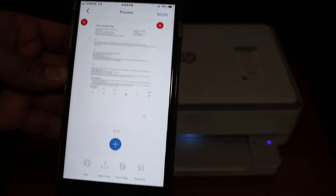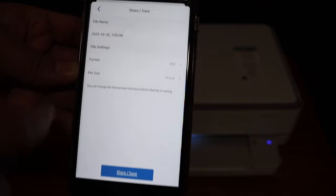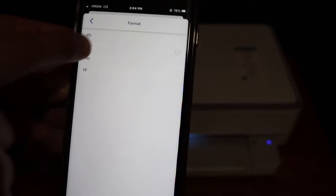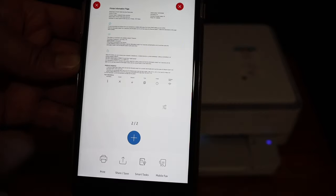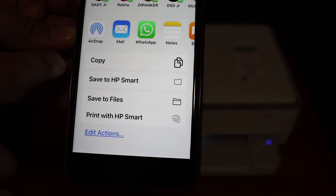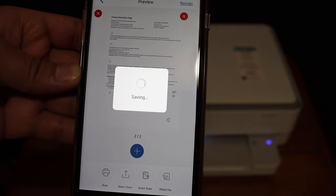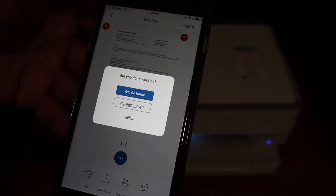We now have two scanned pages. To save, click the save button and change the name of the file as you want. Select the format — JPEG or PDF. If you use PDF it will be saved as a single file. Click the save button. On the next screen, select the save location, for example save to HP Smart app, and it will save it there from where you can access it. This is how we can do multiple scannings with this printer.